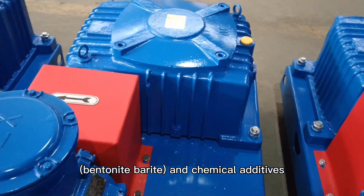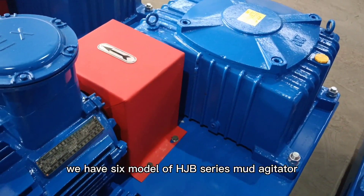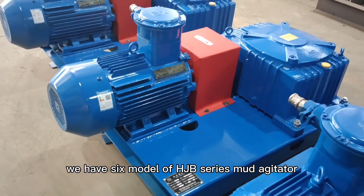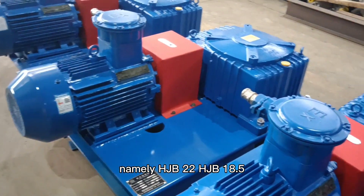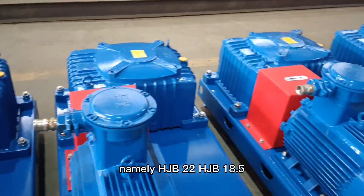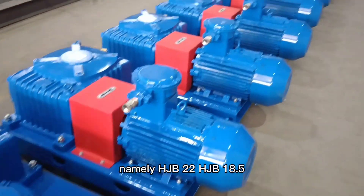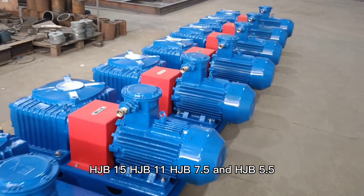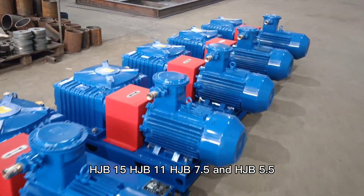We have 6 models of HJB-Series Smart Agitators: HJB-22, HJB-18.5, HJB-15, HJB-11, HJB-7.5, and HJB-5.5.